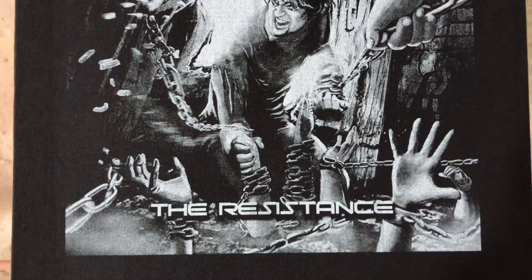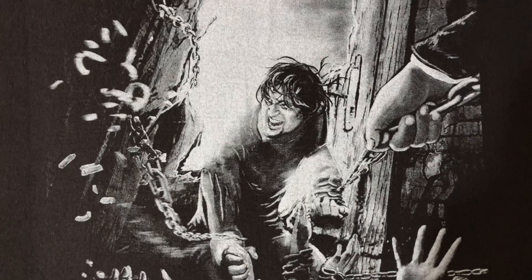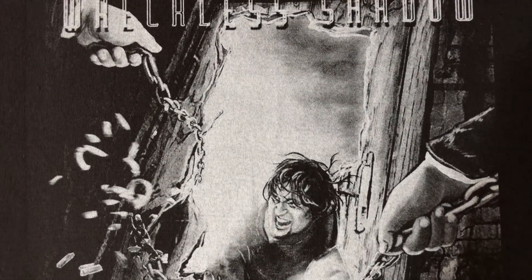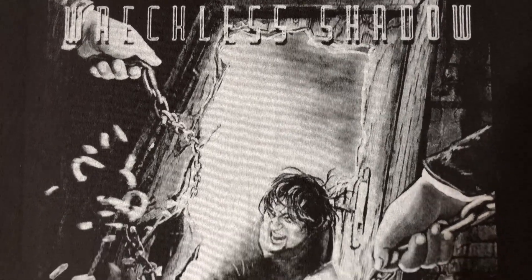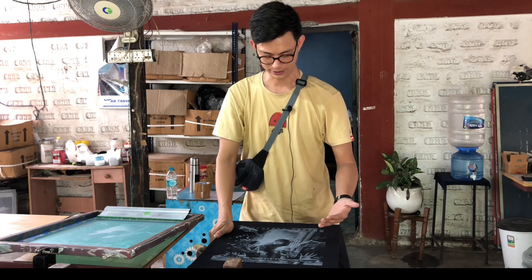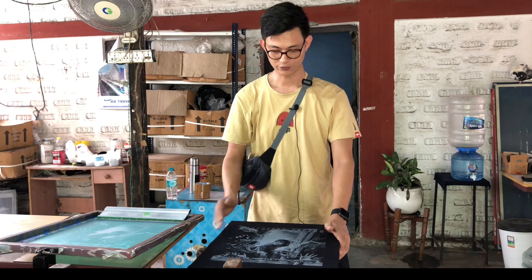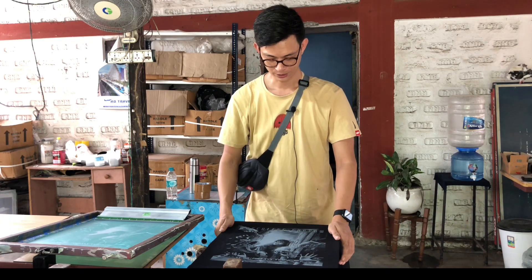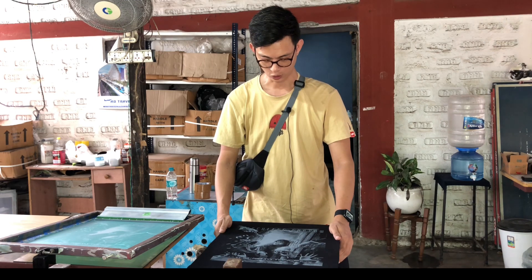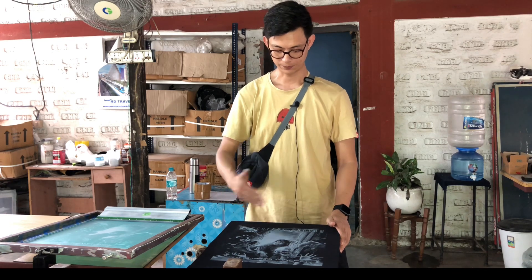We have done the first coat and as you can see all the details are so crisp and so nice. You can see all the small little details are already there. Since the base of the design has gray in it, it was necessary for us to print the gray base first. This is just the first coat — we might want to print a second coat as well.